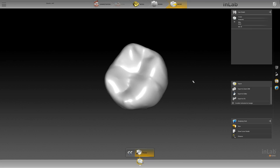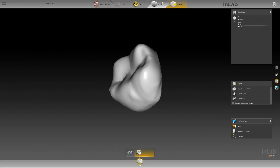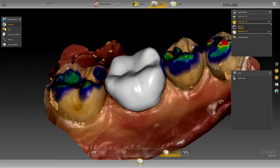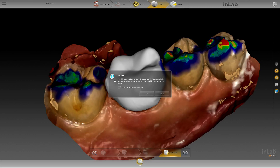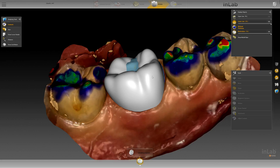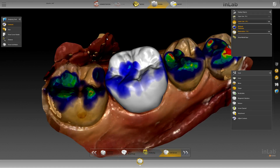One thing that needs to be noted: you cannot alter this design whatsoever. If you choose to alter it in any shape, form, or fashion — if you click to unlock your tools — it's going to give you a window that says it cannot be modified. If you do hit OK, it's going to recalculate everything with new parameters, essentially redesigning it as if done in in-lab software. That's not what you want to do.